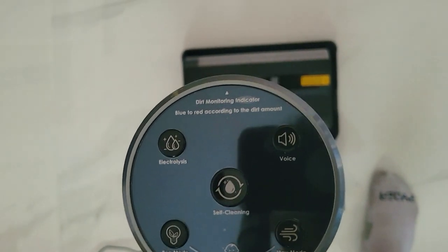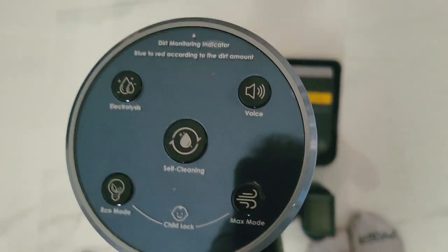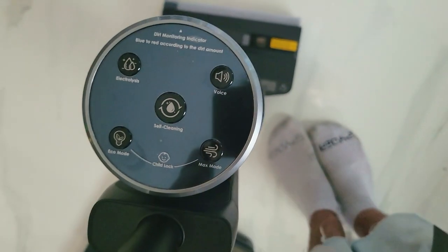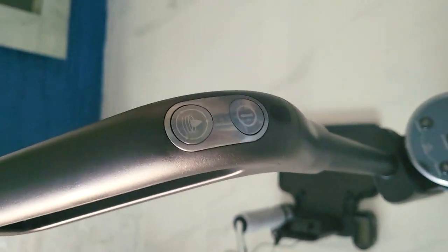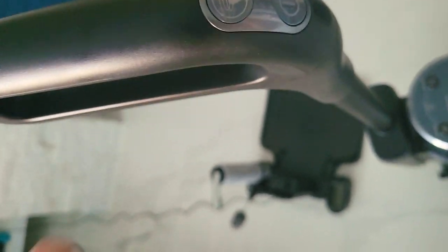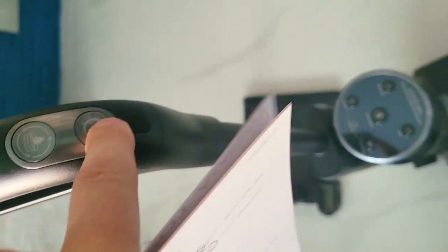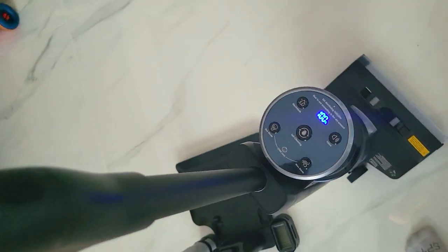If you have little kids and don't want them playing with this, there is a child lock. To turn the child lock on, hold the max mode button for three seconds. To exit child mode, press both buttons together — or just lift the vacuum up, because the kids won't be able to lift it. Now let's move on to the handle — this is where your power buttons are. The first button is the auto and water suction button; the second is your power on/off button. To turn it on, hold this for three seconds, and you can hear it turning into auto cleaning mode.